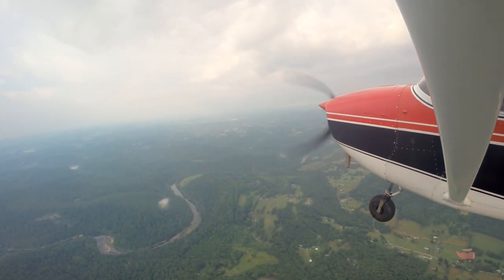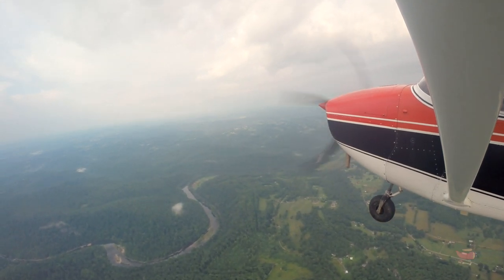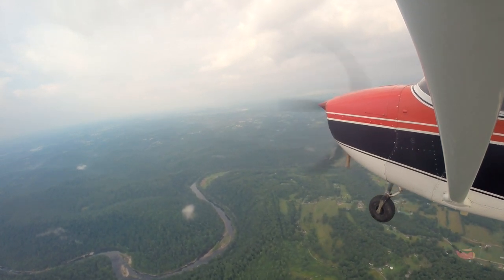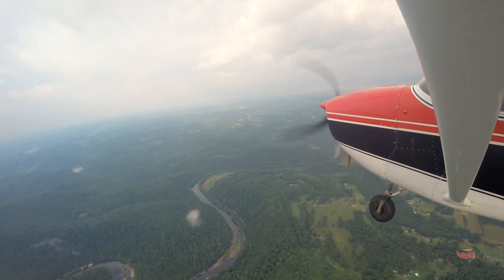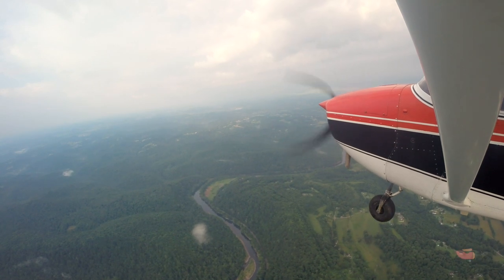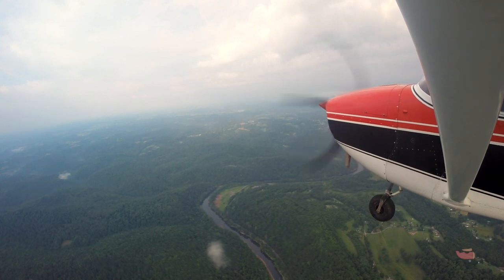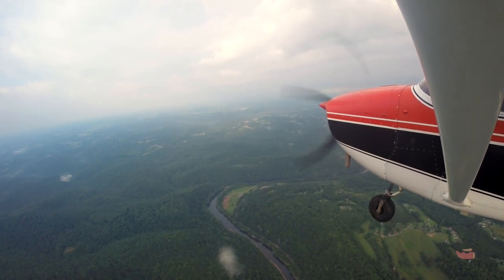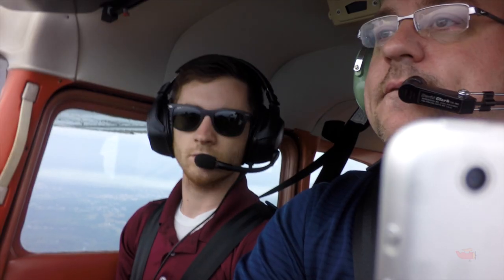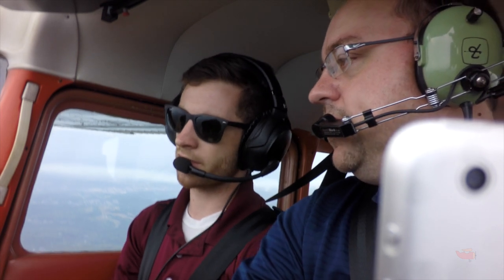We'll do a 180. Go ahead and pull the power back — let your speed build, so let the nose down a little bit and feed in some nose-down trim. That way you're not still climbing. Fly at the altitude with your hand, then feed that trim in to relieve pressure. It's still barely climbing — a little more. As you speed up you'll have to keep adding trim because trim is based on speed. Getting closer to cruise speed — pull it back to about 2200 RPM.